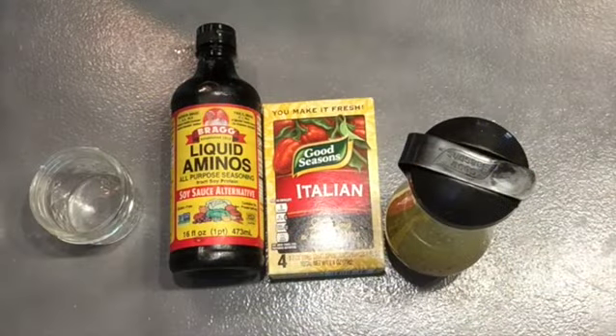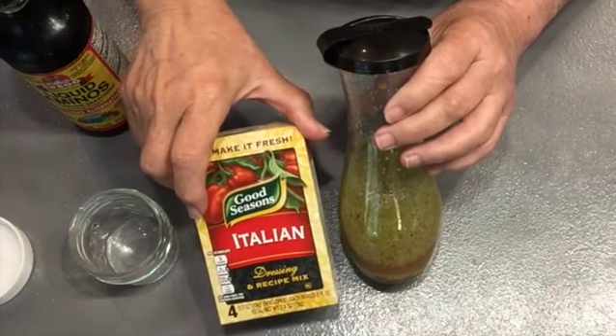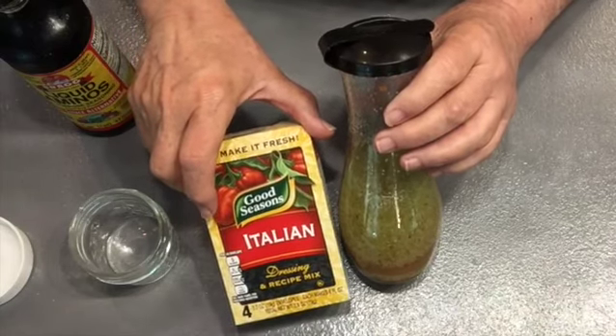My daughter Melanie came up with this awesome salad dressing and you need such a little bit to actually coat your greens. Here's the main ingredients. Make your salad dressing according to the package ingredients. I often use a little bit less oil and then just shake it up.